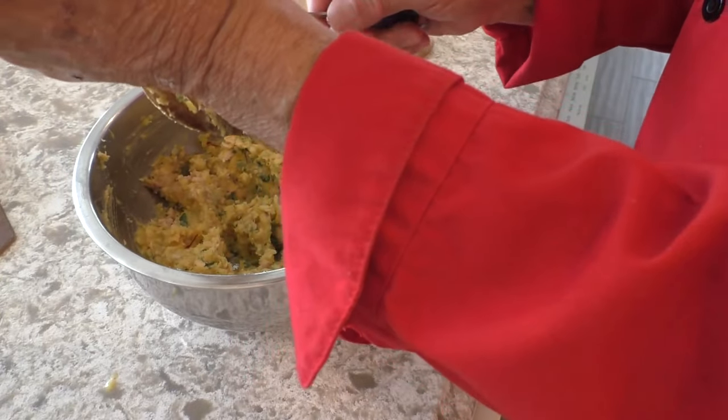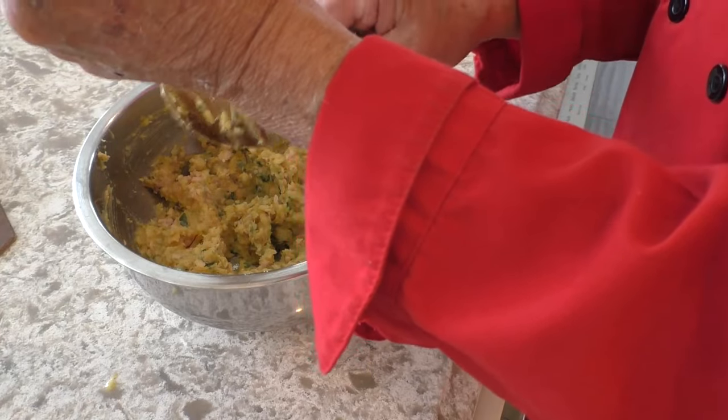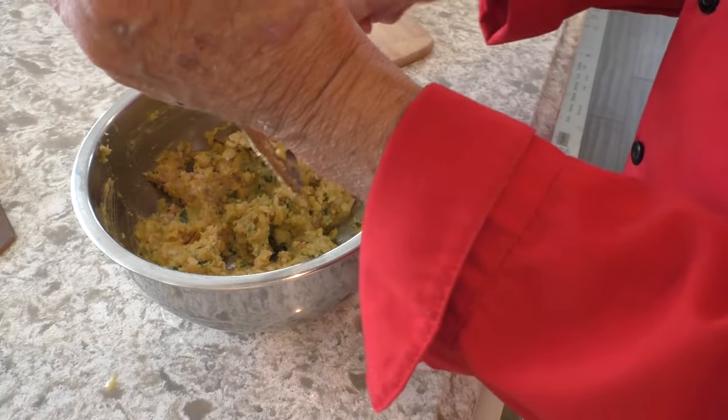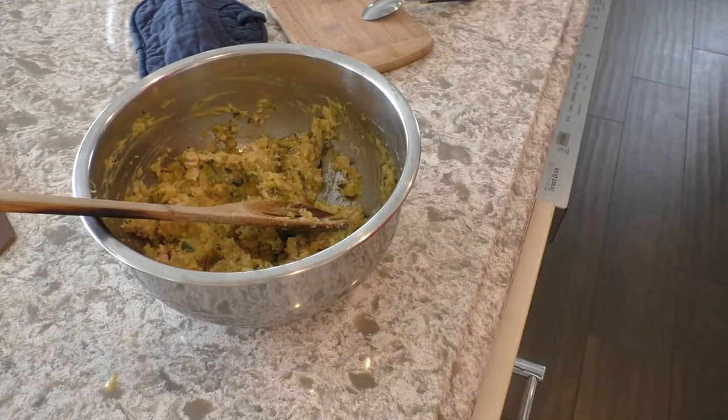I don't think you'd be able to pick out what the seasonings are, which is good — except for the saffron. So, next thing is I'm going to set up the skillet to make the patties.